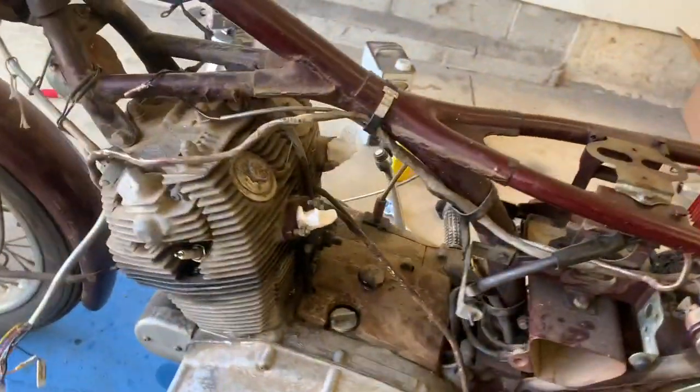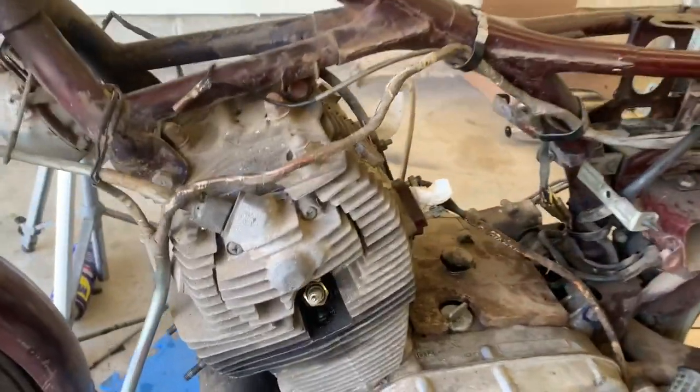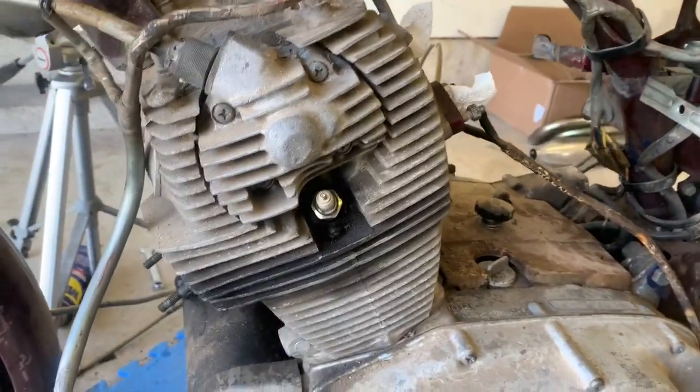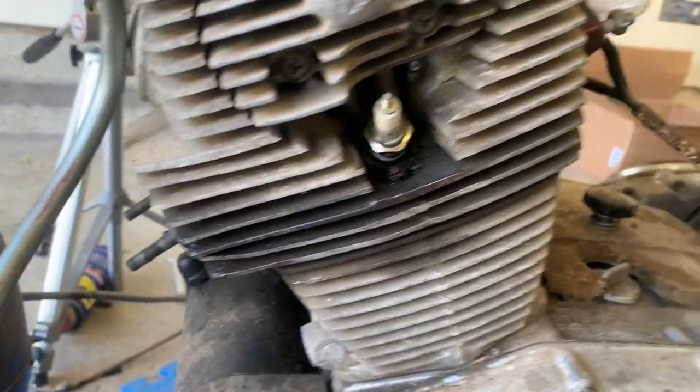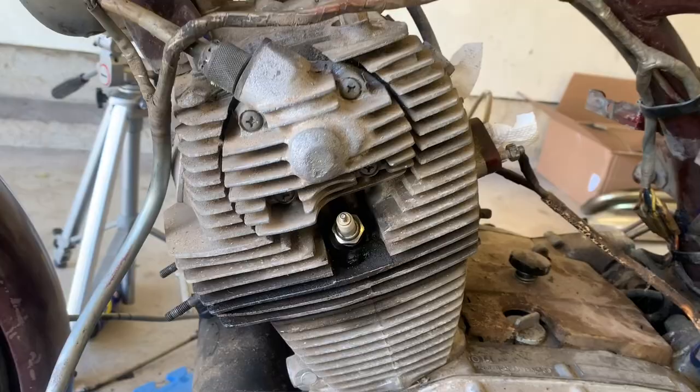I'm just going to let it sit, soak in, and who knows — maybe we're going to get lucky. You can see some discoloration happening in this area. It's never a good sign. It says something's been leaking.